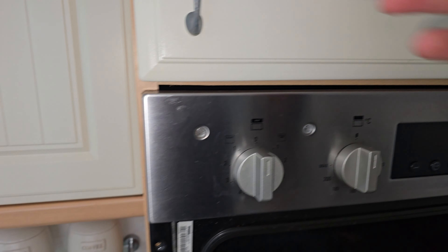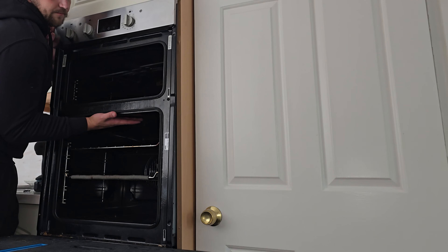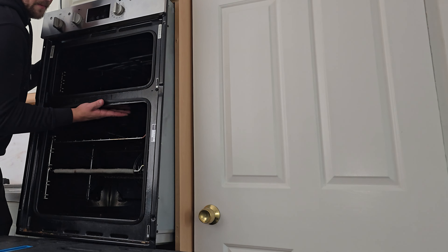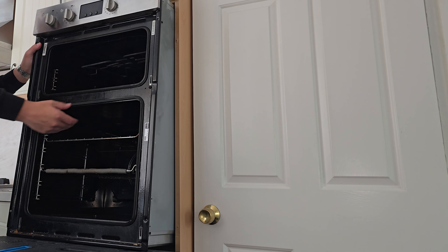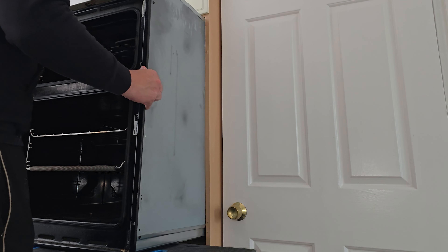One major thing to check for: ensure nothing on top is being supported by the machine. I've run into it a couple of times where the shelf on top sits directly on the machine — last thing you want is pots and pans to come crashing down. Grab the oven in the middle. I like to get the front resting on the table and then it's just a case of sliding the machine out.